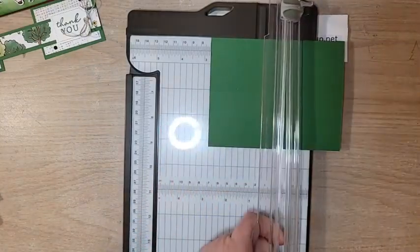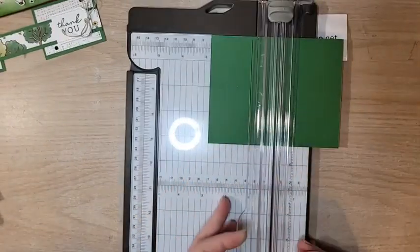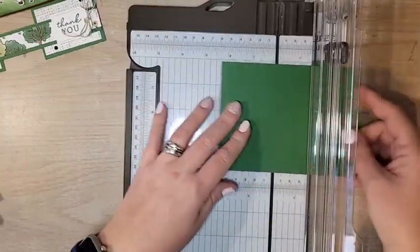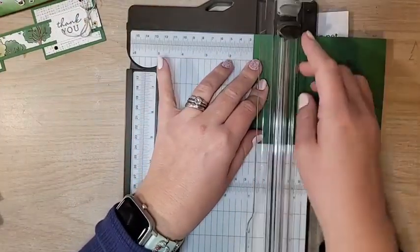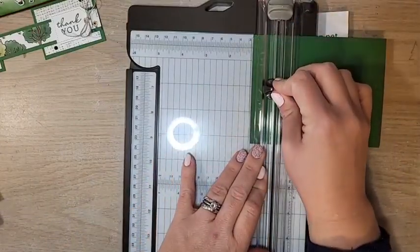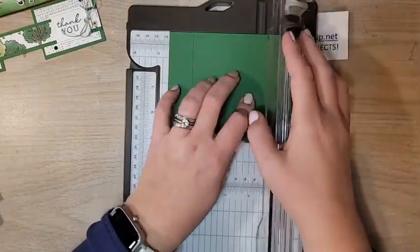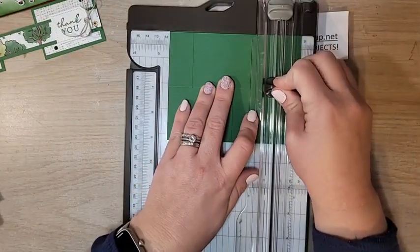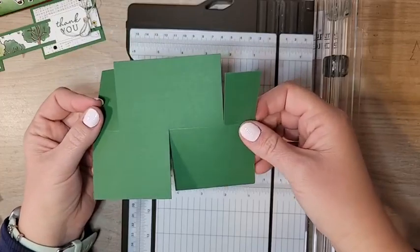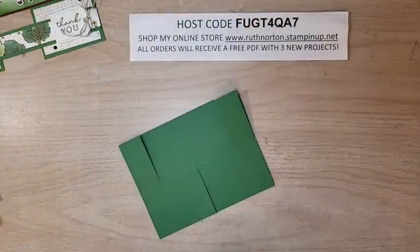The lines on the side of the cutting blade tell you exactly where the blade is so you know exactly where to stop. Cut down to that score line. Now flip it around and we're going to cut at 1 inch on each side, again stopping at that score line. So cut down to that score line at 1 inch, then measure and cut 1 inch on the other side down to that score line as well.